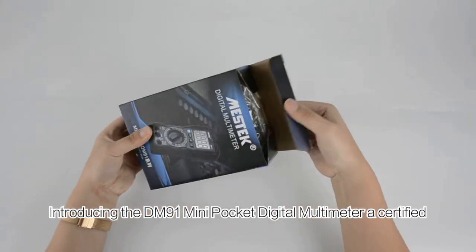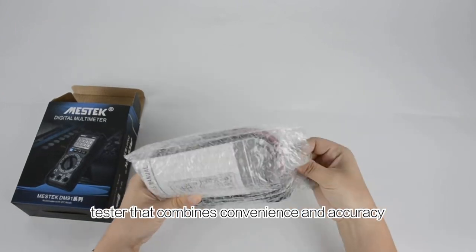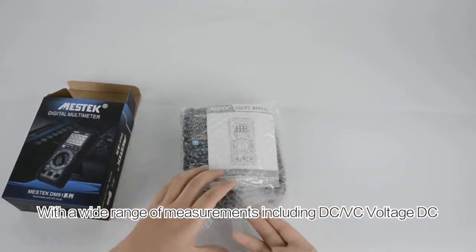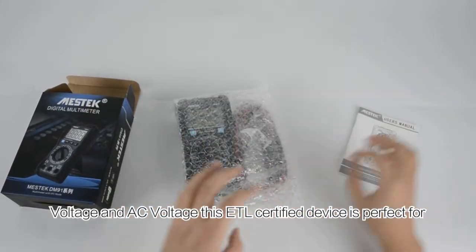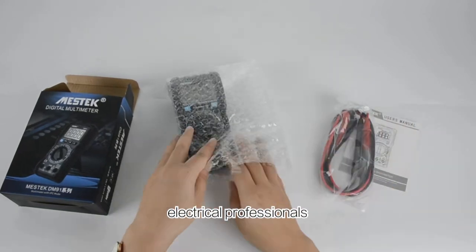Introducing the DM91 Mini Pocket Digital Multimeter, a certified tester that combines convenience and accuracy. With a wide range of measurements including DC-VC voltage, DC voltage, and AC voltage, this ETL certified device is perfect for electrical professionals.